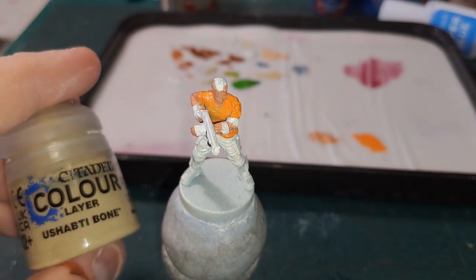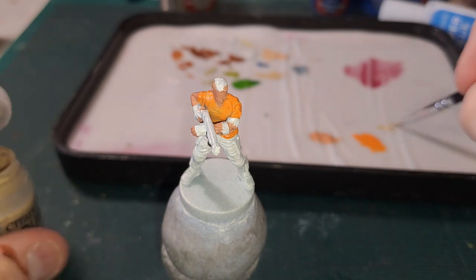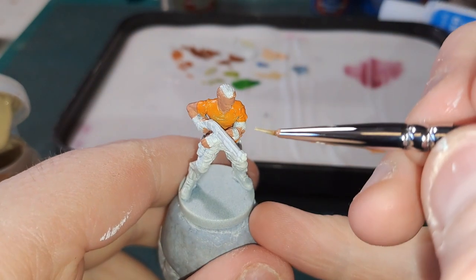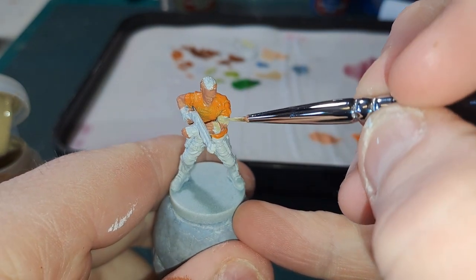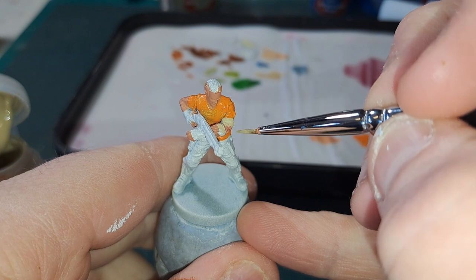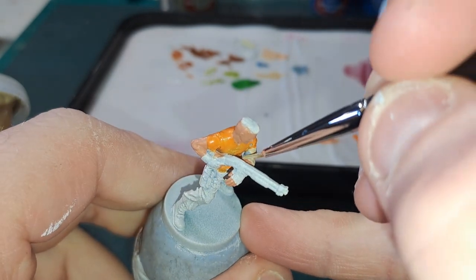The next step for poor Richard is Ushabti Bone, and this is going to be used on his bandages because he has been mauled by a large snake. Nice and simple — two bandages, one there and one there. This is quite easy coverage here. I'll get that done and we will be back.